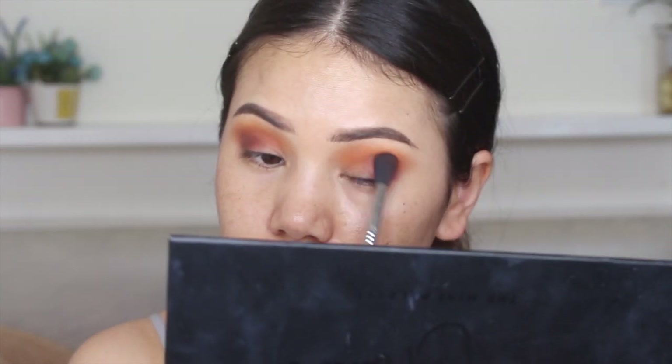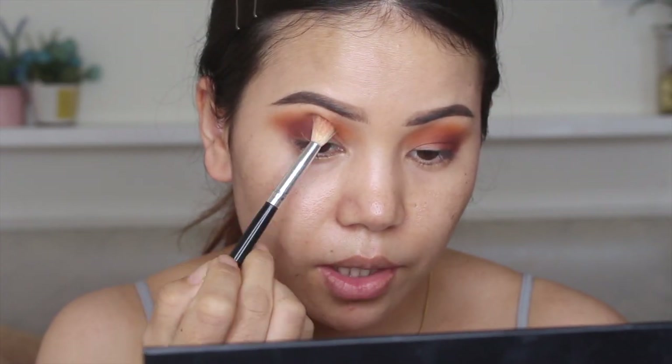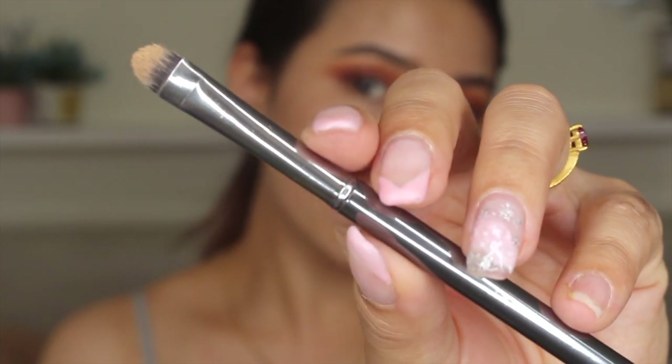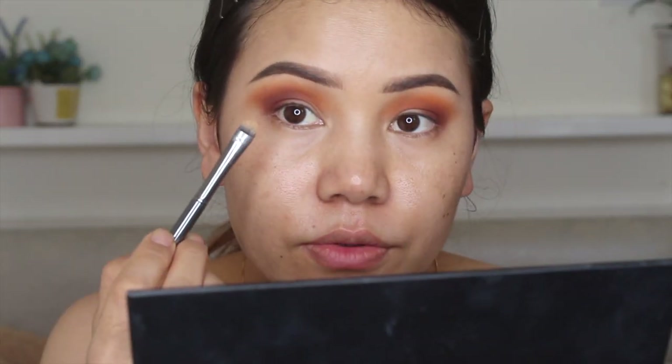I am changing my brush to give it a bit more color. Now I am going to take my flat Morphe eyeshadow brush and I am going to take a little bit of concealer and I am going to create a cut crease.